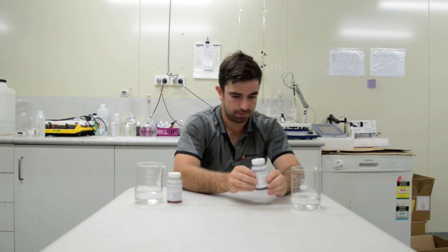Once all the medium has dissolved, place in a warm area out of direct sunlight and leave for 48 hours.